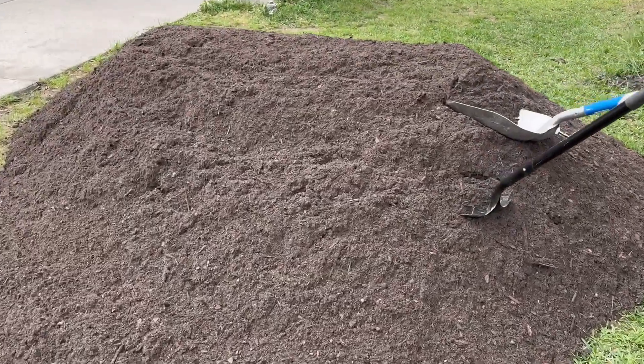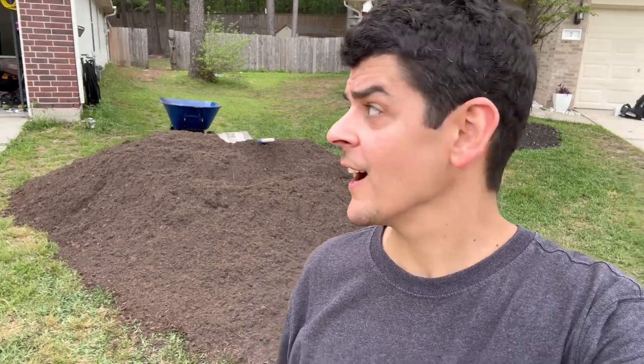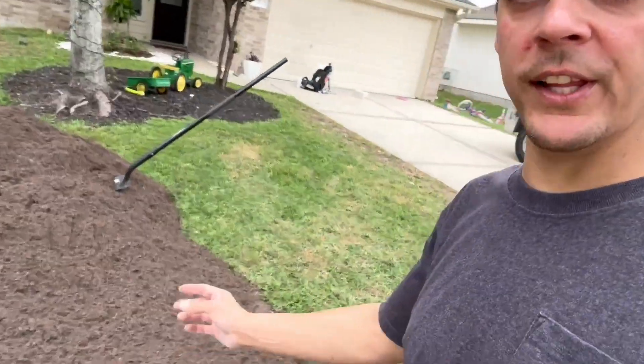We just got our dirt delivered — let's get it in there! We got our work cut out for us. Hopefully some friends show up soon, but I'll probably do most of it myself. We got this really good dirt here, super good dirt, and we're gonna start rolling.